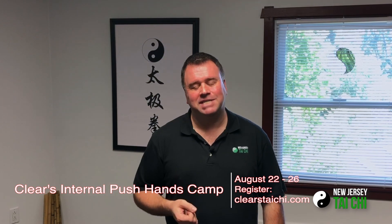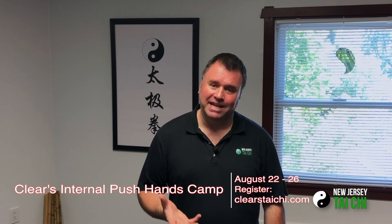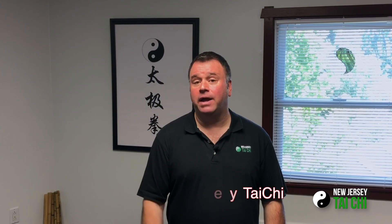Also joining us will be a couple of our other senior instructors: from Michigan, Greg Nollmeyer; from Florida, Daniel Stringer; the newest member of our family, Lester Holmes, will also be joining us; and of course, Sifu Clear. If you'd like to find me and you're in the New Jersey or New York City metro area, go on Facebook and look for New Jersey Tai Chi. Thank you.